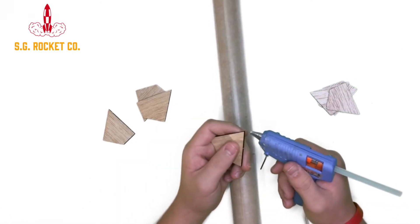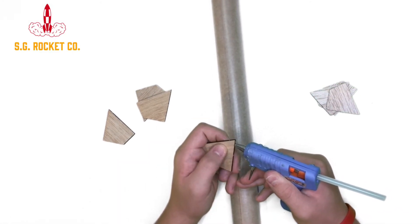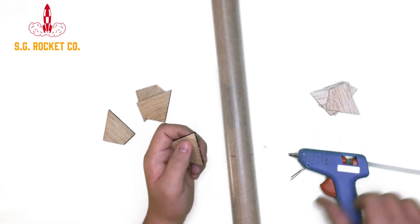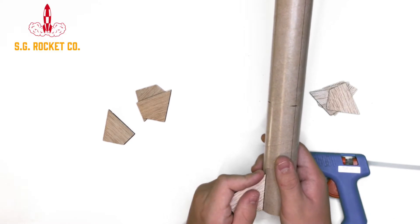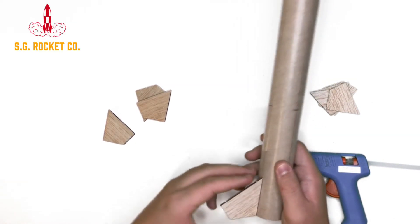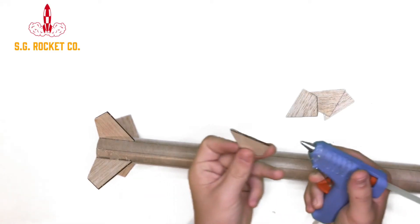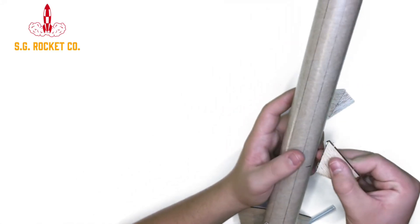Alright, so now you're actually going to glue the fins onto the body tube itself. Take the bottom set of fins, which is the larger set in the pattern, and all four of the bottom ones should be flush with the bottom of the body tube. And now you're going to put on the second set of fins, which goes six inches up from the bottom of the rocket. Just glue them on the same way as you did the bottom set.